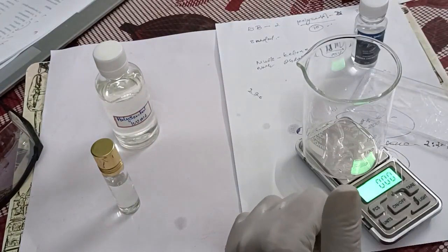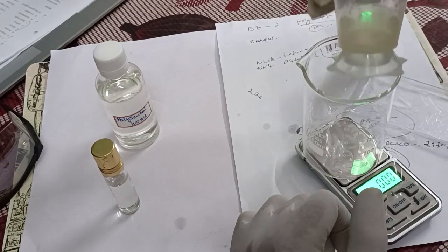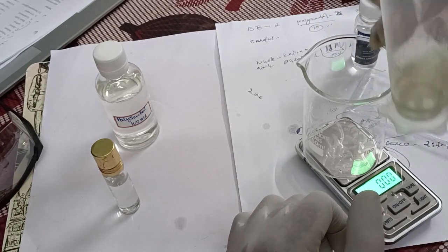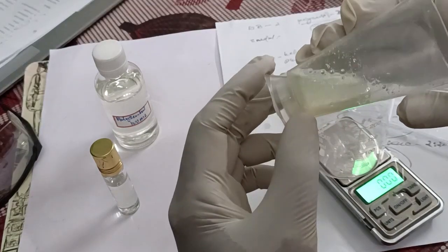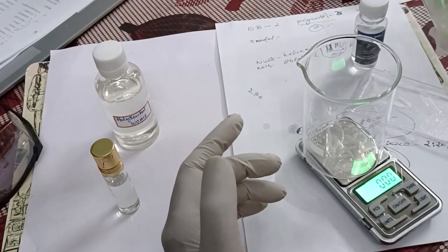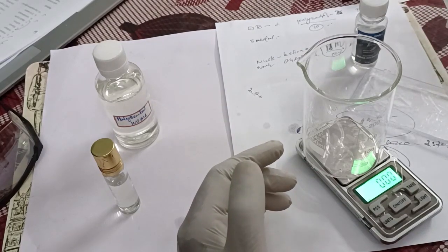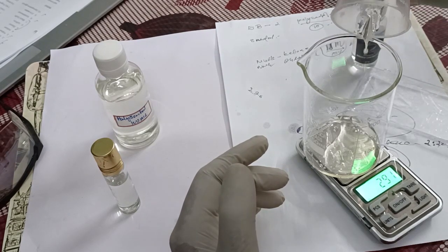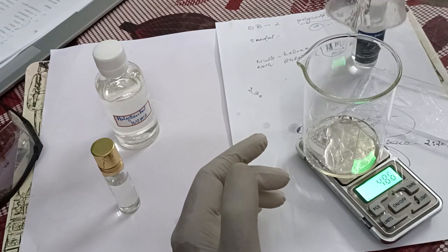So musk and sandal in a particular portion we will mix together. This is benzyl benzoate, used for diluting the musk ambrette. Musk ambrette provides a better smell of the musk, and there are some restrictions — it is to be utilized in a particular measurement only. So we are utilizing a 50-50% of DPG and the musk, the total will be approximately 5 grams of musk ambrette.